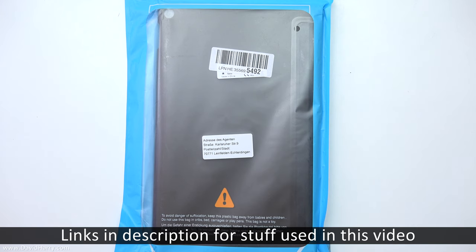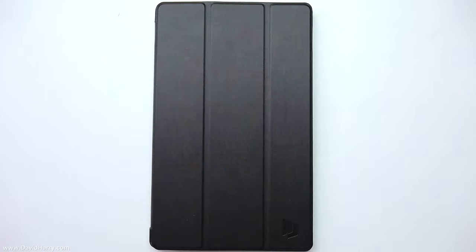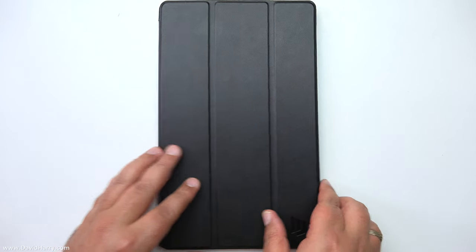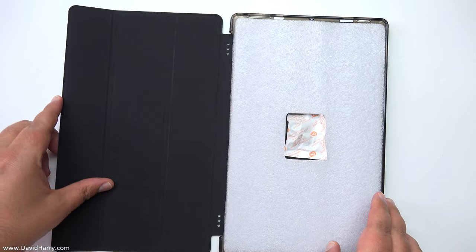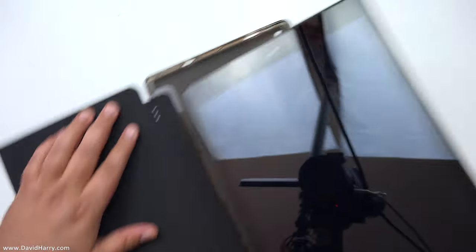So there's the case there inside its packaging. What I'm going to do is hurry up and open it up and put the tablet straight into it, and then look at it when the tablet is in it. There's the case now — let me just take out this packaging on the inside and get the tablet in really quick.